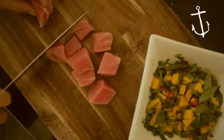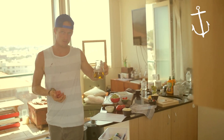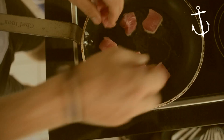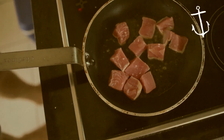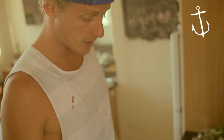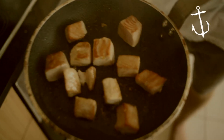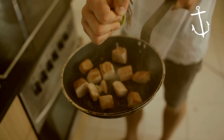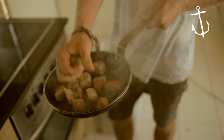Feel free to use whiting or kingfish. So hot pan, simple olive oil, tuna — we're just going to sear it off. Keep it rare. Lots of colour, bit of salt. It's not going to take long at all. What you're trying to do is just get colour on it, sear the outside and just warm the centre. You don't want to overcook it. So that's exactly what you're after right there. Just finish it off with a bit of lime juice to stop the cooking and really get that flavour in there.